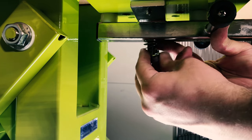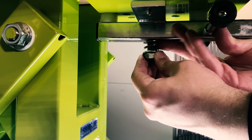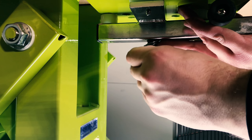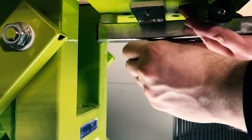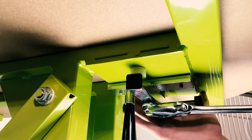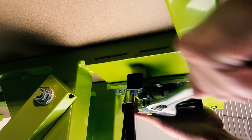Next, slide the washers and bearing between the rotating arm and the unit's nut. With the washers and bearing in place, tighten the nut, fixing the rotating arm to the underside of the grooming table's frame.